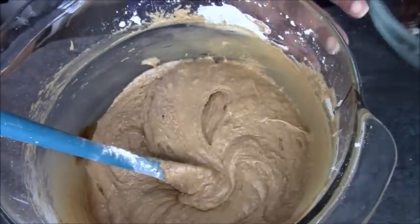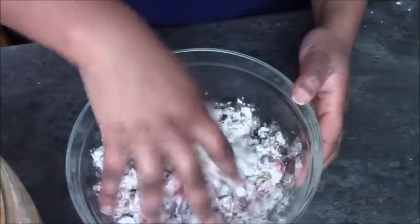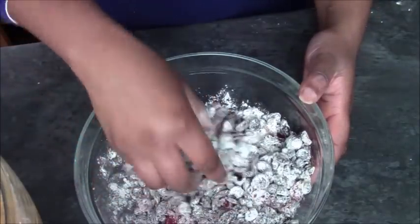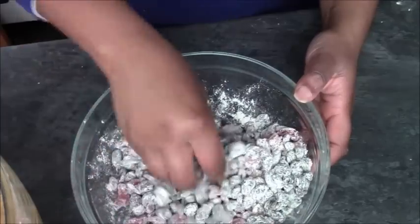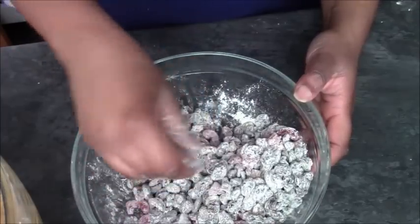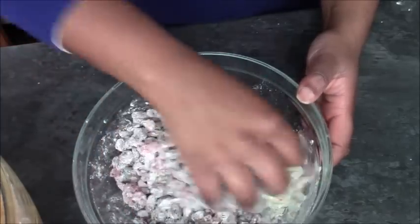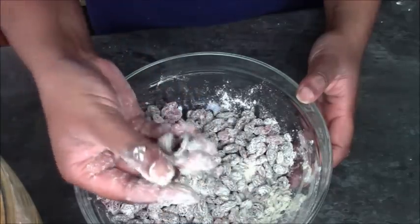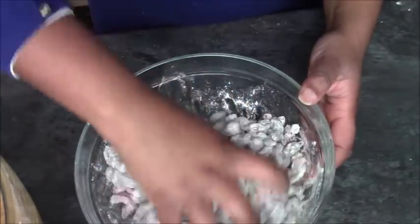And then we're going to add in the mixed fruit. All you need to do is get in there with your hands — you can do it with a spoon, but if you get in there with your hands, if you find any of the fruits clumped together you can just separate them. Adding the flour stops them from all sinking to the bottom, so be generous with that flour. If you see a clump, just separate it and add it back in.